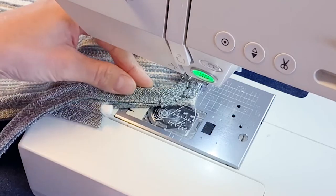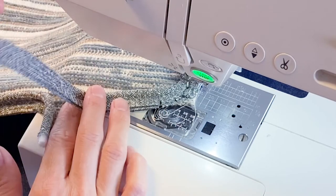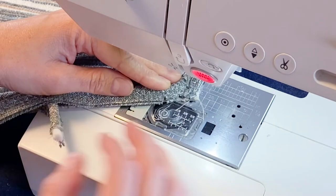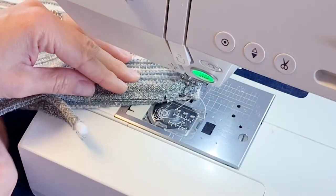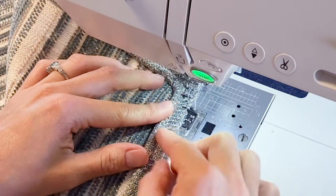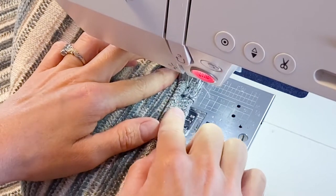We are at our last corner and we are going to need to leave a tail so that we can join it. We want to see where we're stitching here — needle down and pivot. Keep these lined up and just stitch right beside the piping.